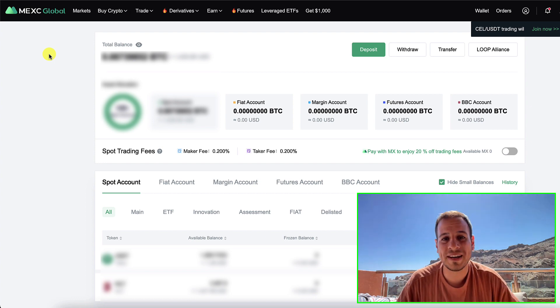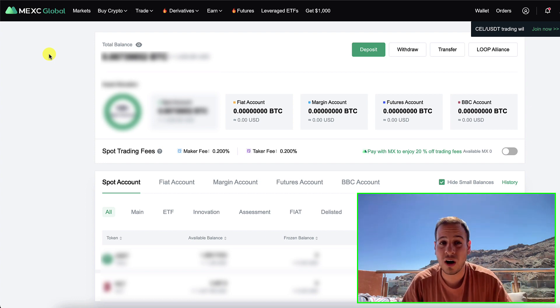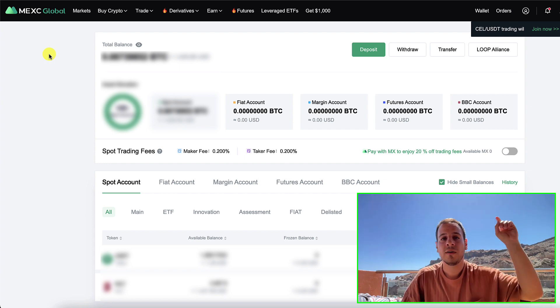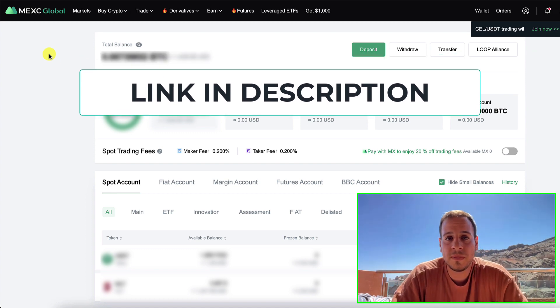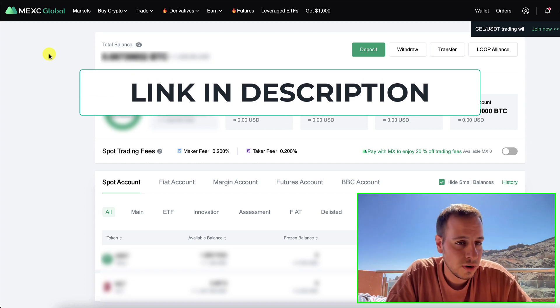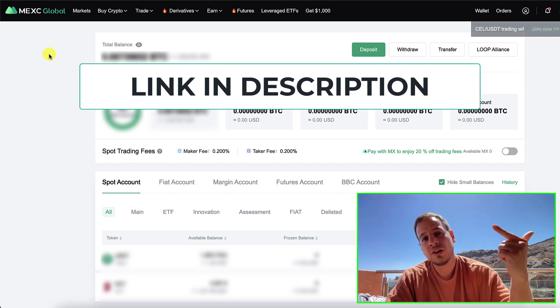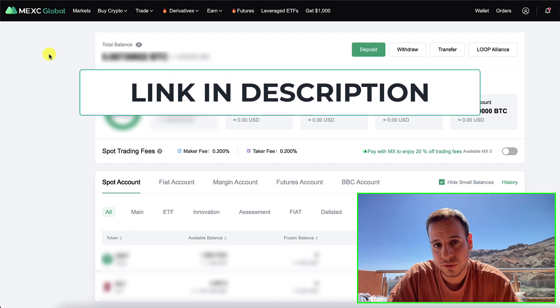The easiest way to sign up and get even discounts if you are planning to trade or withdraw is using my official affiliate link in the description below. You will also support me because I will get a small commission on every trade that you make. So you are: one, supporting my channel; two, you will not fall for any scams because you will go through the official link; and three, you will get some discounts. So make sure to use the link in the description below.